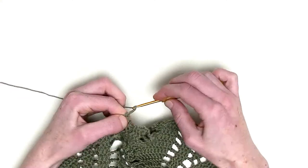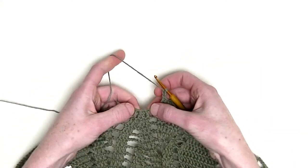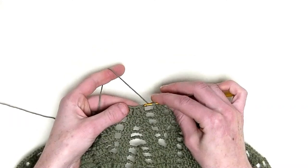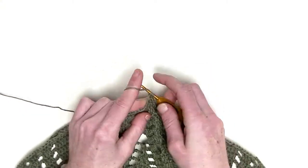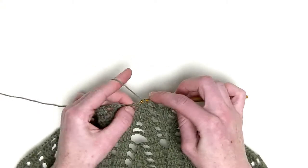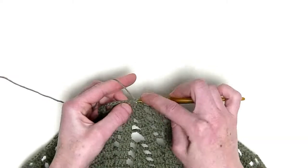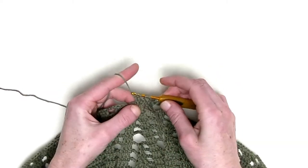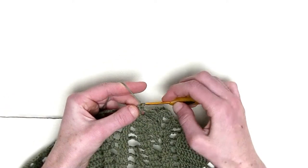Chain three. Now we skip the two here and we make three double crochets together. In each stitch one unfinished double crochet — so this is the first, the second unfinished double crochet, and the third unfinished double crochet. Four loops on the hook and pull through. Chain three.